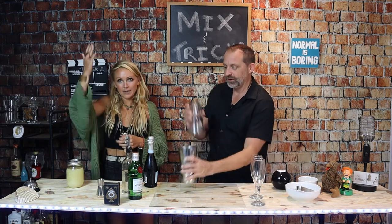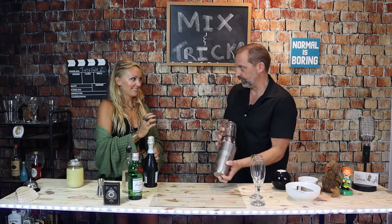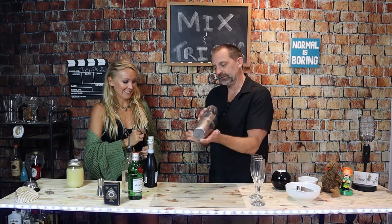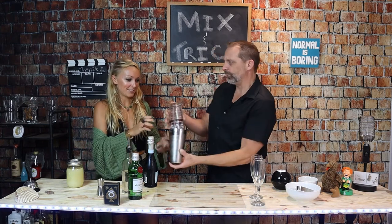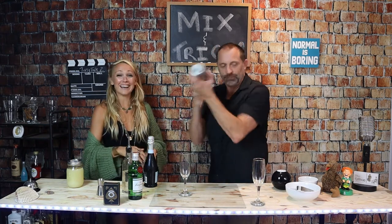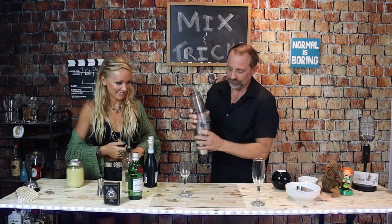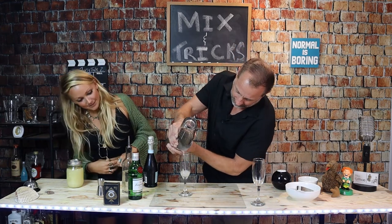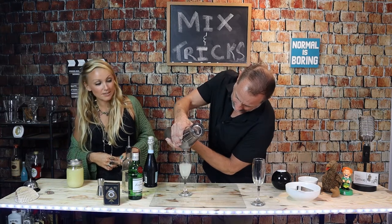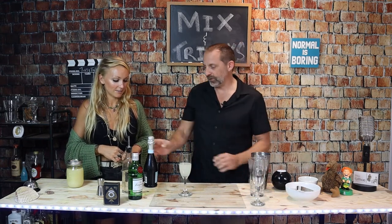We do not want to shake the Prosecco in the tin because it would be a mess, so we're going to lock that in. Go ahead and shake that puppy up. Let me show you — if you take the tin like this, hold it here and just shake it back and forth, almost like a shake weight. It is shooting out everywhere. There was no strainer, so we're just going to strain this. What a classy drink.